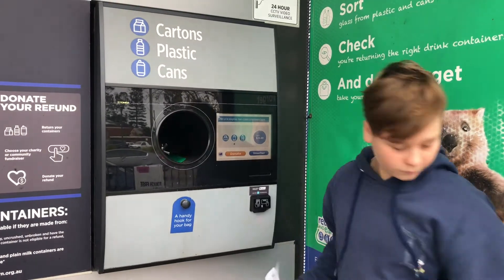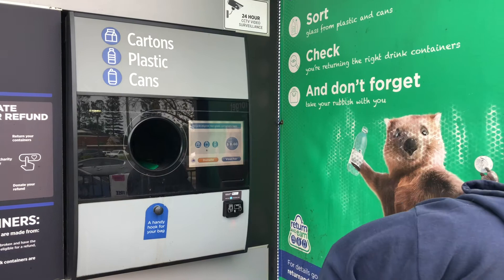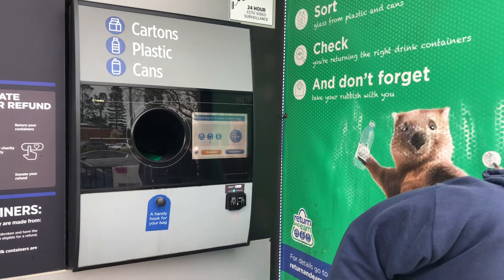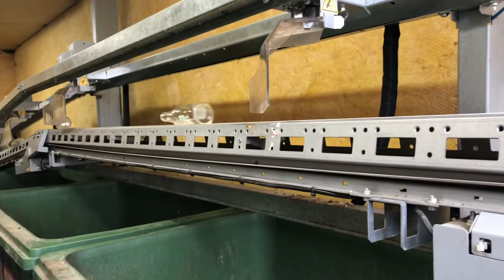Instead of throwing plastic bottles and cans into the bin, we can take them to a return on facility. As well as stopping these items from going to landfill, you will receive 10 cents per item that you return. This money can go into your account or can be donated to a charity of your choice.